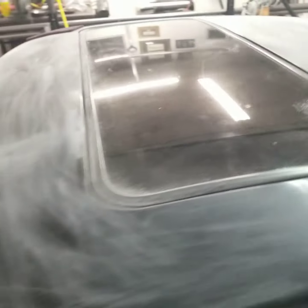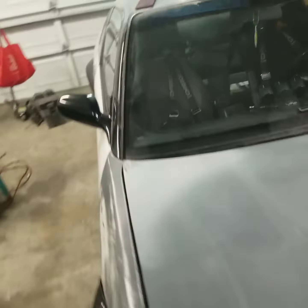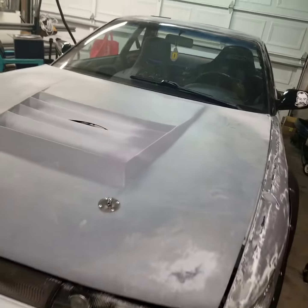It's gonna look all scratched up because it is, but we're gonna hit it with these red pads for about 15 minutes all over, and then we're gonna hit it with the primer filler. And that's how I prep my car. Let's get a shot and say goodbye to Sylvia — some work to do.